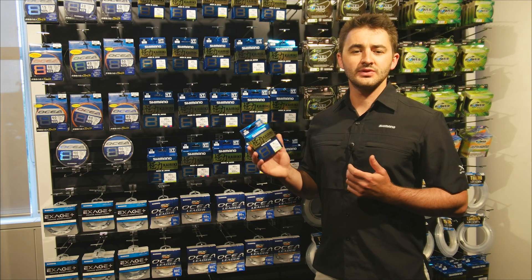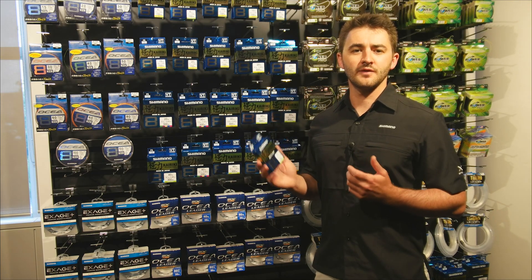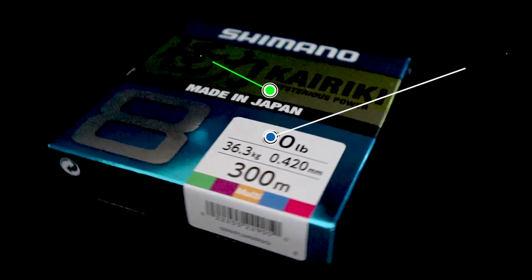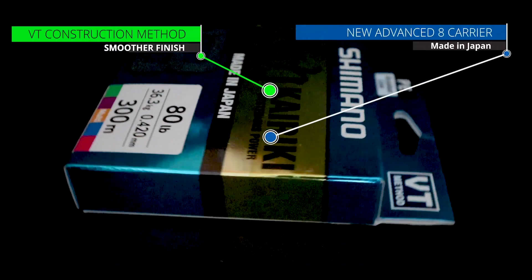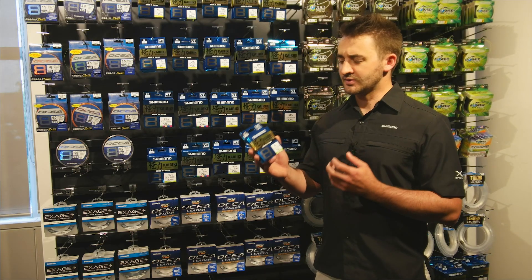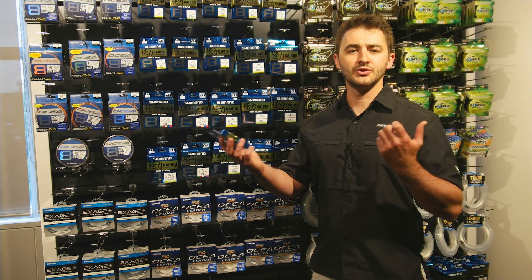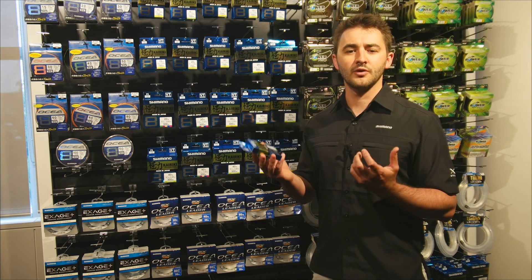One of the biggest changes in the new series is that we've completely shifted manufacturing from the USA to Japan and have adopted a whole new weaving process known as the VT construction method. The easiest way to remember this is to think 'very tight,' as essentially the line is woven under tension to produce an extremely thin, round profile line.